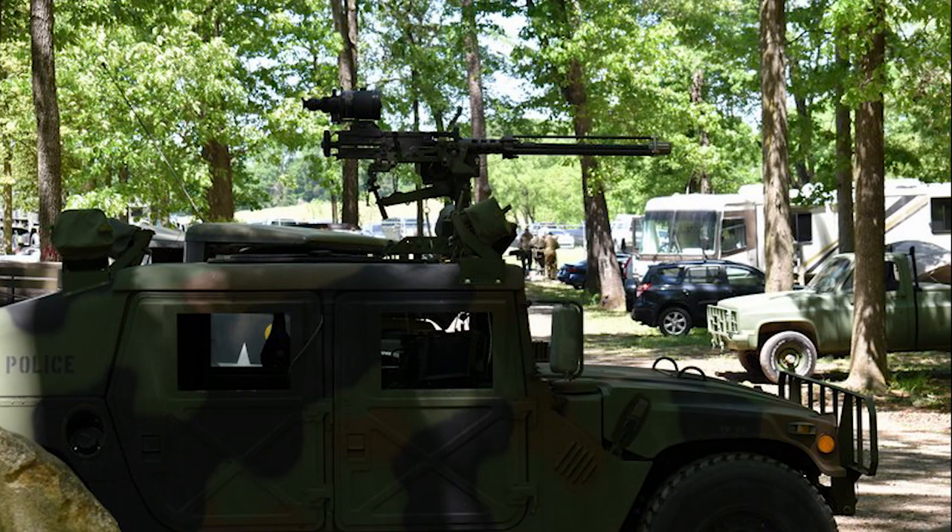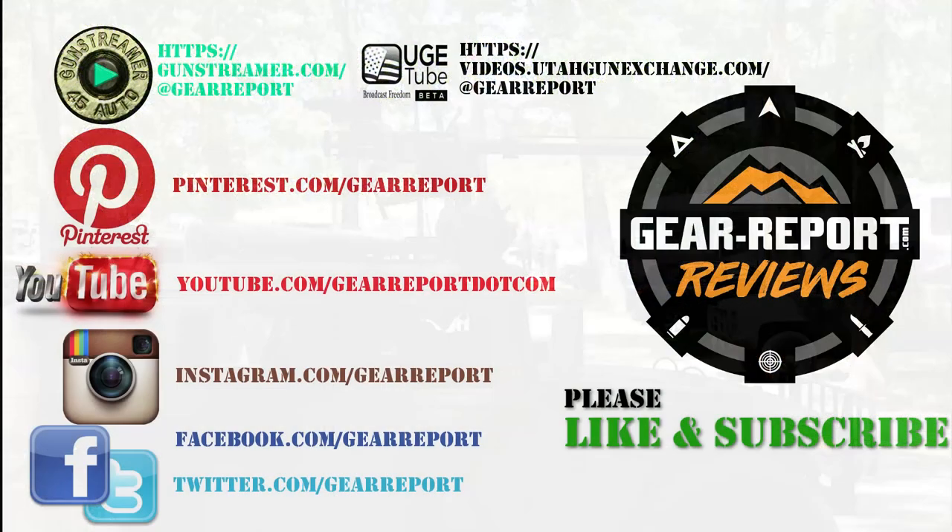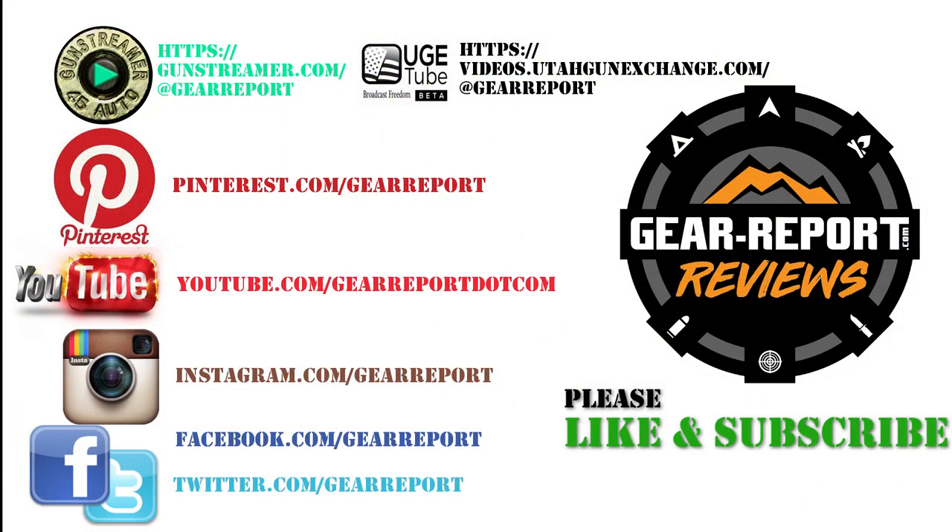That's it for Episode 7 of Show Us Your Humvee. Thanks to David and the mystery Humvee owner for letting us share cool pictures and video of their trucks. If you'd like your Humvee to be featured, send a few pictures in landscape orientation or links where I can download some video of your Humvee out doing whatever you like to do with it. I'm going to work through those videos and pictures in the order they come in, so the sooner you send it in, the sooner you will be featured. Thank you very much, and we'll see you at the range.